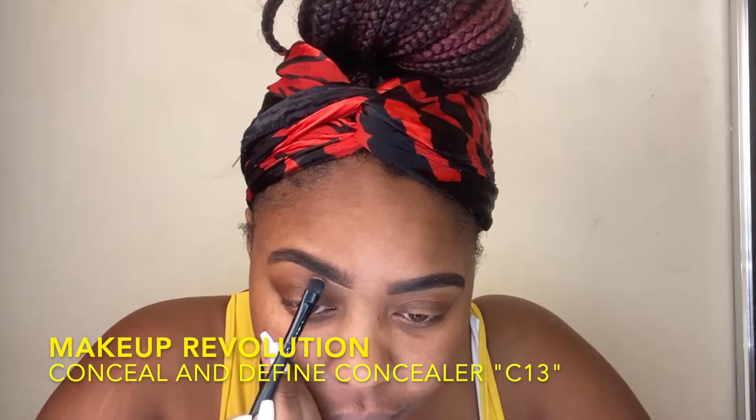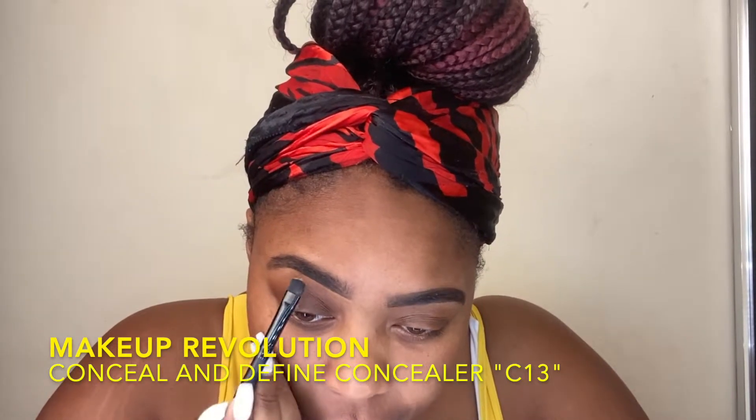And clean up on aisle brow — yes, I said it, and yes, you thought it was funny. This is the Makeup Revolution Concealer in C13 with a flat concealer brush from e.l.f. I'm using that to just clean up my brows, make it look a little more crisp. I like it because it is close to my foundation shade, so it looks really natural. And I'm slightly using it as a base, but I'm going to use another lighter base for when I get to the actual lid color. That way, even if I didn't want to do anything else, I can still have a really nice polished brow.